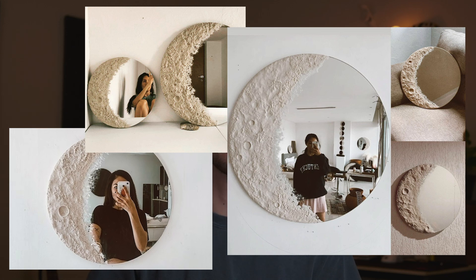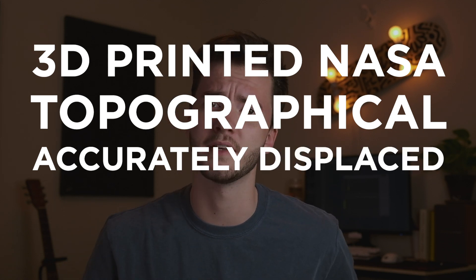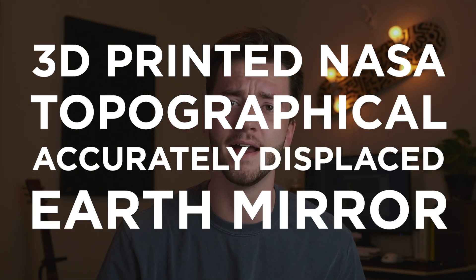When they go low, we go high. When they go TikTok DIY moon mirror, we 3D print a NASA topographically accurately displaced earth mirror — right back at them, because we're bored. And they can too, maybe someday when they're bored.